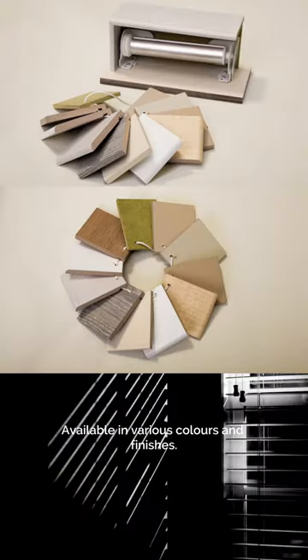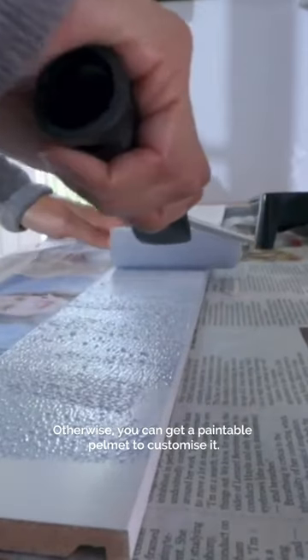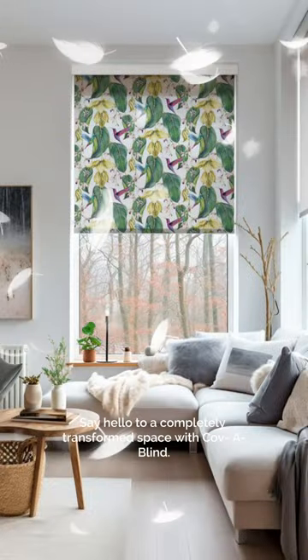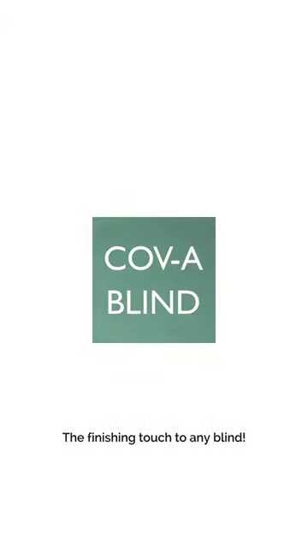Available in various colors and finishes. Otherwise, you can get a paintable pelmet to customize it. Say hello to a completely transformed space with Copa Blind — the finishing touch to any blind.